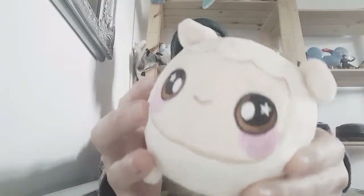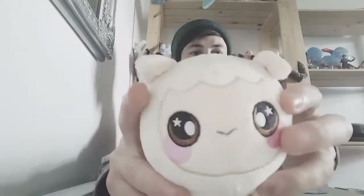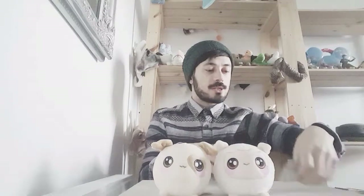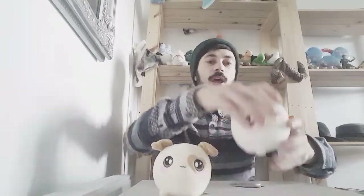Hi everyone, Lee Magpie here and today I'm going to do a little toy review on these cute little things called Squish Em All. I got these from Smith's.